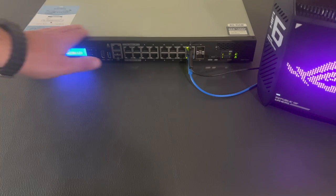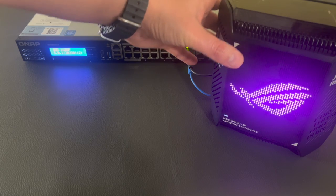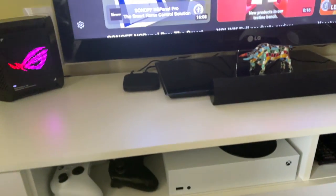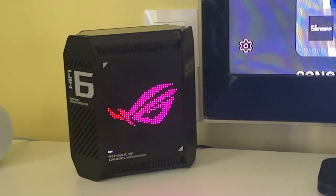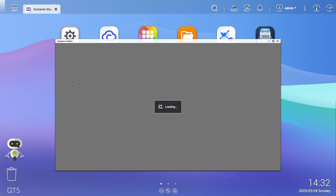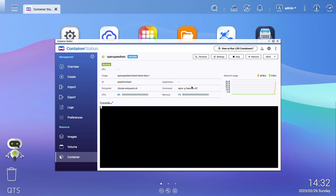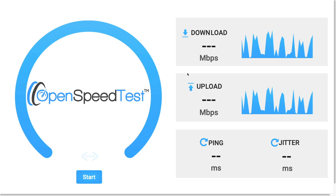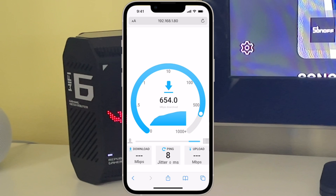Now it's time for some speed test measurements. We'll use a QNAP as our server connected to the router, and place the node in a different location far away, where we'll connect our Wi-Fi client. We'll also use the OpenSpeedTest running on a Docker container in the QNAP. It is up and running on a specific port and ready to execute measurements. We will run the test using an iPhone with Wi-Fi 6 compatibility.